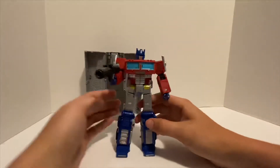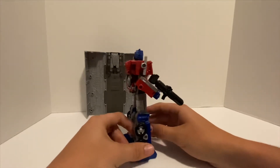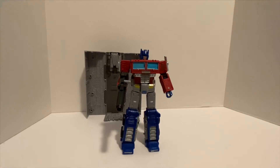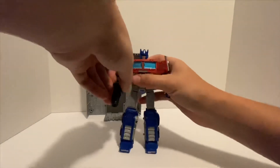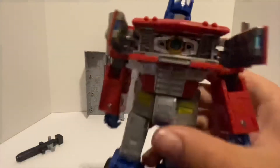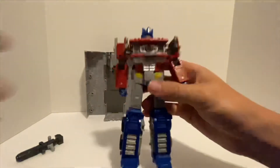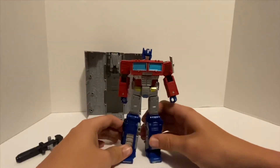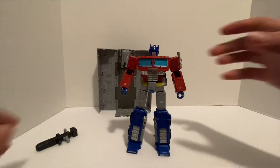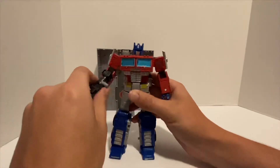His gun folds out — open his hand up and put it in, and now he is ready to go. It's a really really nice figure. I don't collect Transformers a whole lot; this is the first one I bought in a long time. I just happened to see it and really liked the G1 design. He also has a chest compartment where you can see the Matrix of Leadership — he can take it out and hold it, but not quite like in the show.